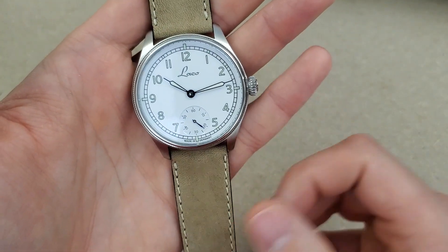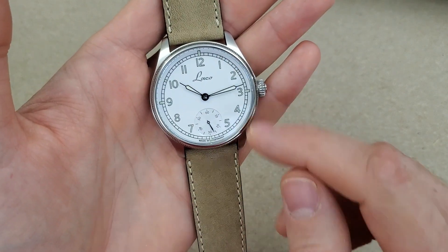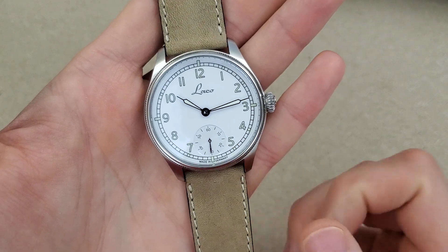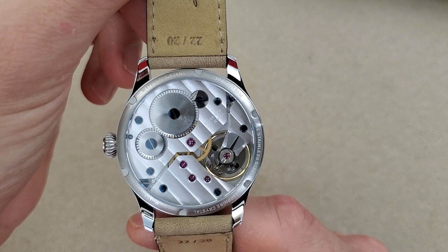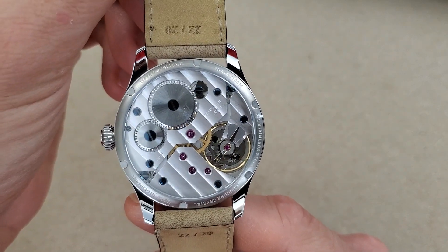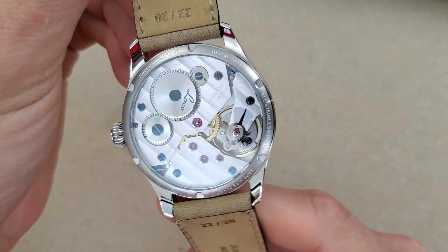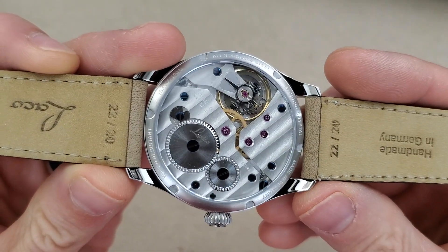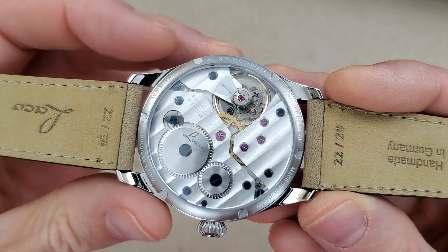The numbers and indices are on the railroad track and are lumed with C3 SuperLuminova. The movement is a Unitas 6498-1, the elaborate grade, with some improvements made by Laco — you can see this wheel here has 'Laco' engraved on it. You can also see the adjustment for the balance wheel there.